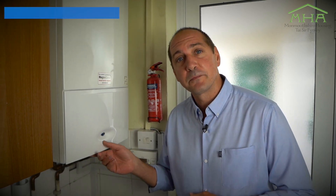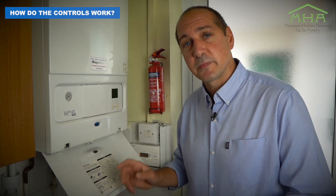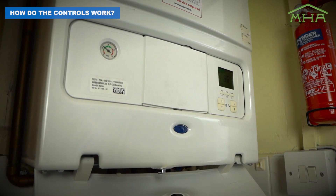What we have here is a Worcester boiler, and this is generally one of the most popular boilers that we have. Connected to your boiler are your radiators, connected through pipework, and there are a number of settings on this that control the temperature and the output of the radiators.